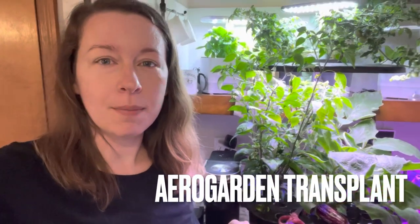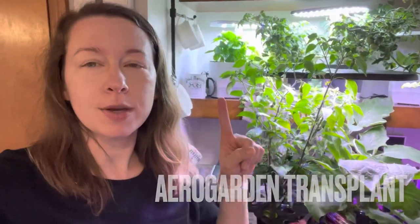Hey guys, how are you doing? I just wanted to do a quick update video because I'm going to be transplanting this habanero plant right here from my AeroGarden Harvest outside. I kind of wanted to show you a little bit real quick what's going on in here before I do that.